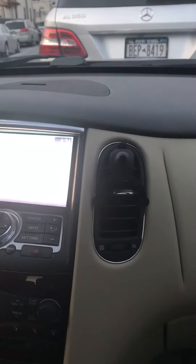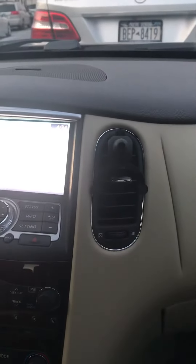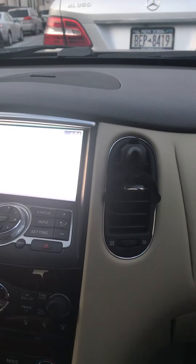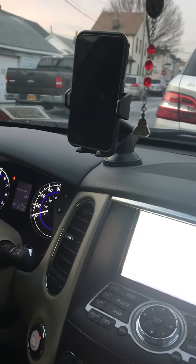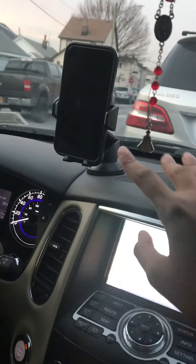Another key feature is that it has a safety element — you don't have to text and drive, just talk on the phone. Or you can listen to music and stuff just by placing the phone there. You don't have to worry about needing to look at your phone — the phone is right there on your dashboard.